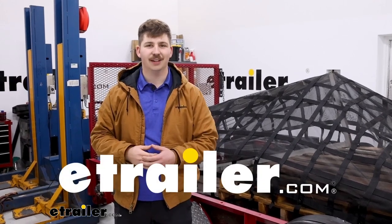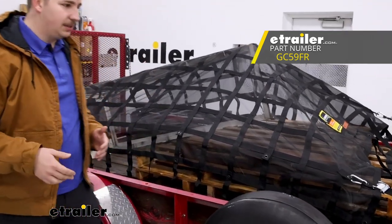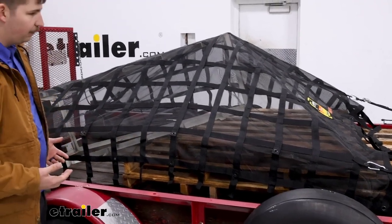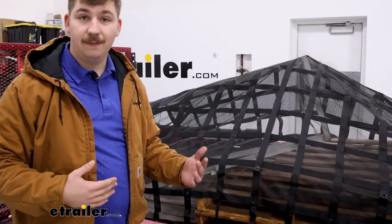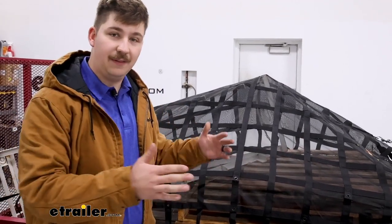Hi everyone, Aiden here at The Trailer. Today we're going to be taking a look at this Gladiator Utility Cargo Net. This one is designed for use on utility trailers or maybe some large flatbed trucks. The overall size is nine feet and three and a half inches long and seven feet and three and a half inches wide.